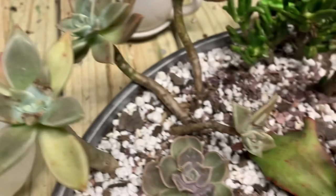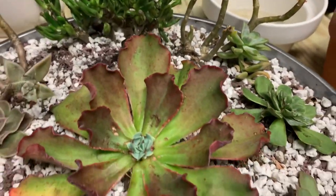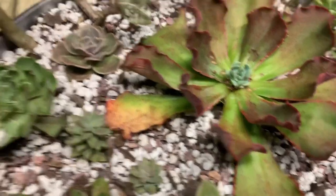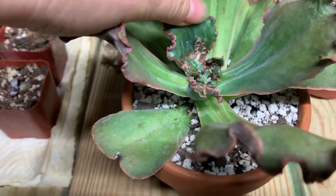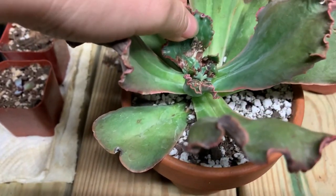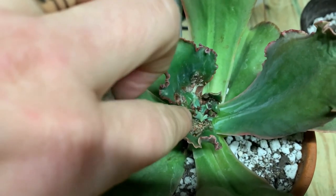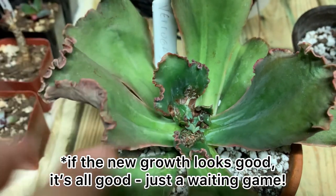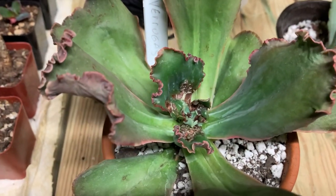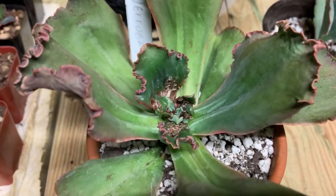Moving on — as you can see I've done this with so many of my plants, it's not even funny. Like this ghost plant. And one more Verugas — so terrible. These aren't even the ones in the house, but I sprayed those too. My only hope is that the new growth looks great, so I'm not super worried.